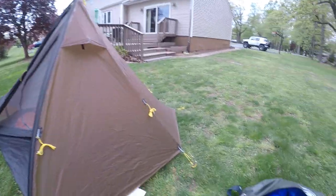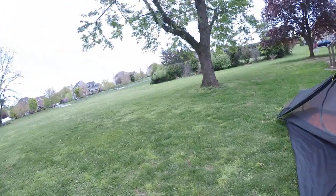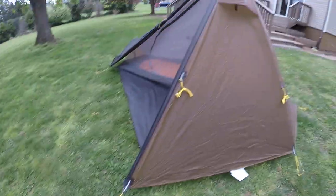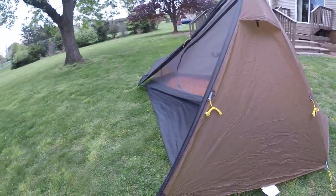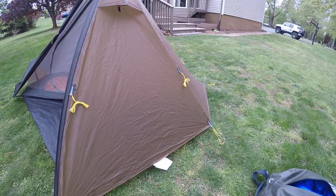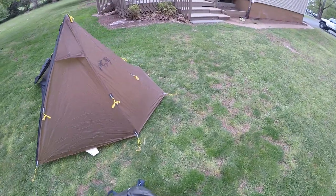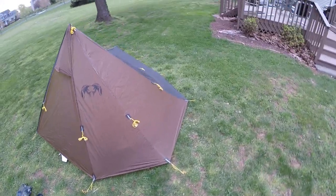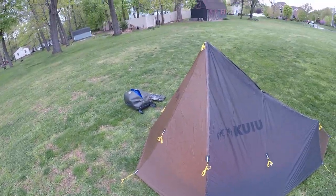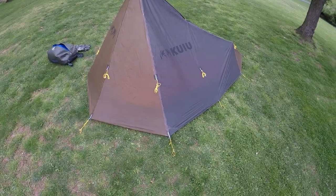First off, I sure hope you guys did better than I did in the elk draw this year. For me, we're still waiting on Wyoming to see what happens there. But Arizona — no tag. New Mexico — no tag. Limited draw area in Idaho — no tag. Nevada — no tag. Utah — no tag. So we're going to be going to either Wyoming or Colorado, and that's yet to be determined.